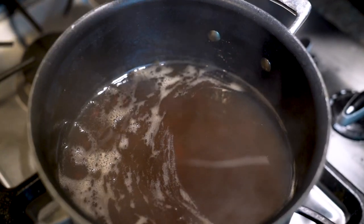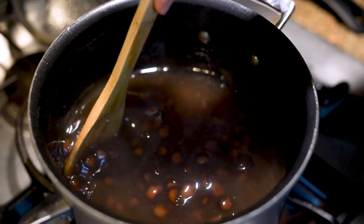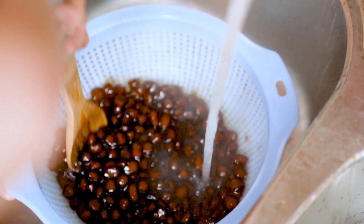After 20 minutes, strain the boba and rinse with hot water. Some recipes say cold water — do not do this, it's gonna make your boba hard. Make sure to stir the boba goo off, and once it's all clean, we can work on the sugar mixture.